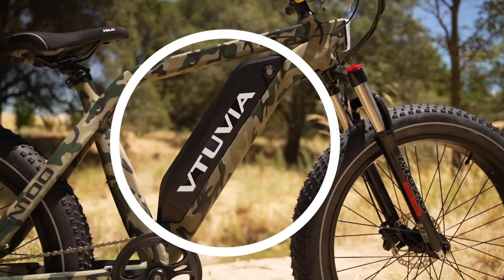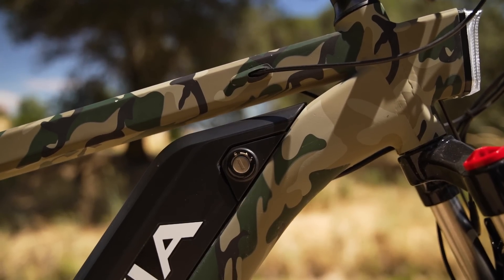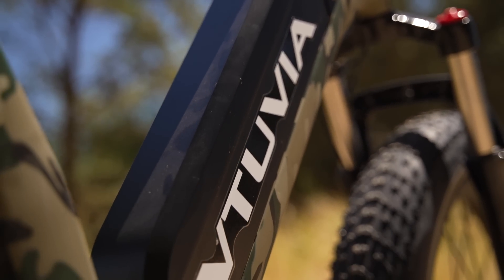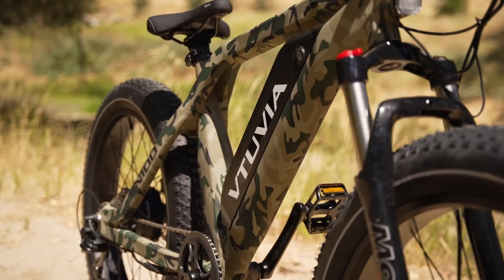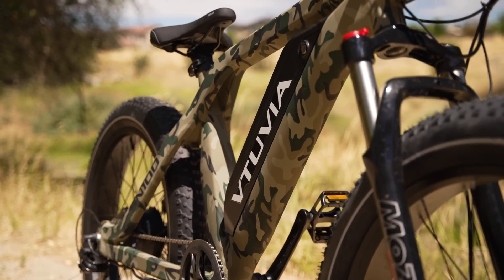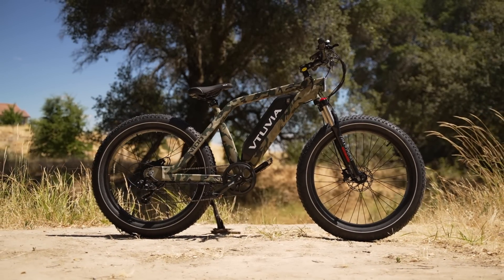The 48-volt, 13-amp-hour locking removable battery is positioned on the downtube, which keeps the center of gravity on the SN100 nice and low. It also offers a max estimated range of 48 miles per charge. Real-world range will vary quite a bit depending on a number of factors like payload, terrain, pedal assist level, wind, and all that good stuff.